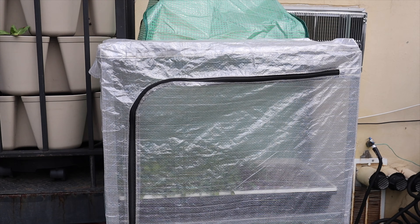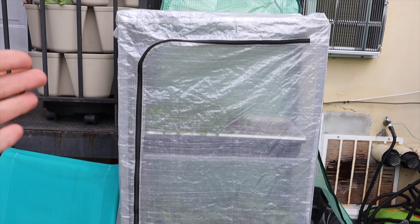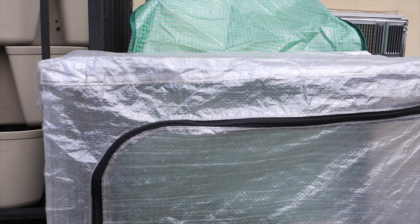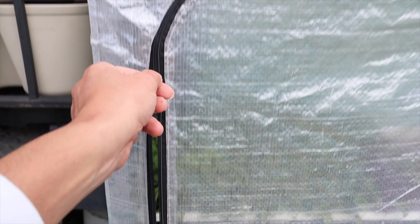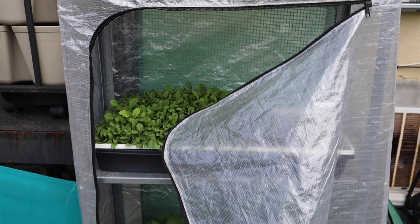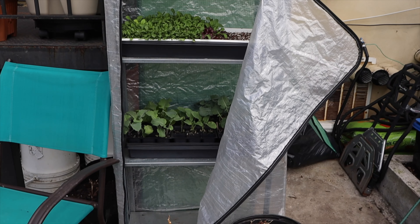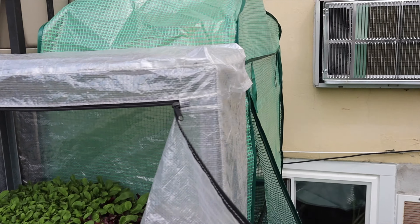This is the one I was using before, which isn't even a real greenhouse. It's from IKEA — it's actually just a storage shelf that comes with a cover, and I've been using it as a greenhouse. This cover was actually four dollars, and I was putting things in here. Things were doing good, but they're pretty small compared to the new one.